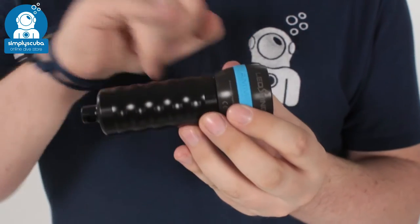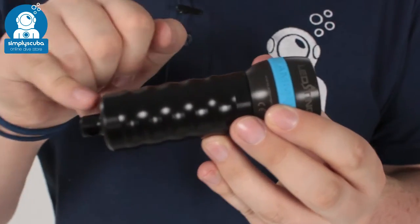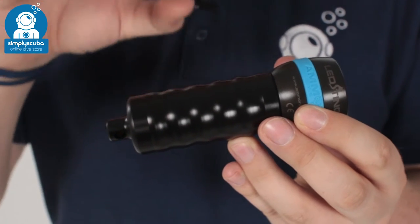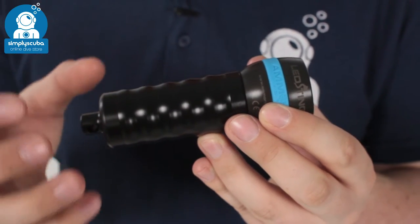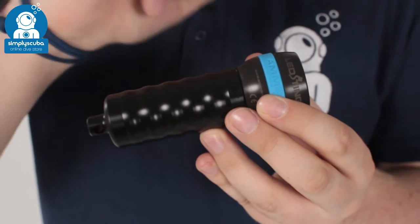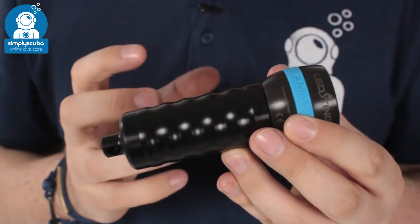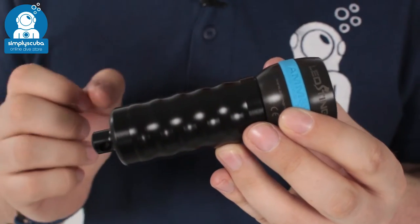The torch body is machined out of a single piece of delrin, which is a lightweight and very hard-wearing polymer. The head is made out of anodized aluminium, which is a lightweight metal that is also corrosion resistant and tough as well.